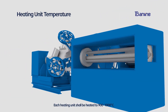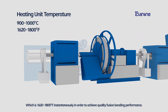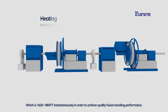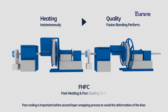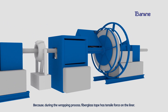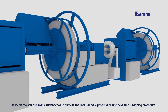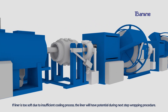Each heating unit should be heated to 900 to 1000 degrees centigrade, which is 1620 to 1800 degrees Fahrenheit, instantaneously in order to achieve quality fusion bonding performance. Fast cooling is important for the second layer wrapping process to avoid deformation of the liner. During the wrapping process, the fiber gas tape has tensile force on the liner. If the liner is too soft due to insufficient cooling, it will have a potential deformation risk during the next layer wrapping procedure.